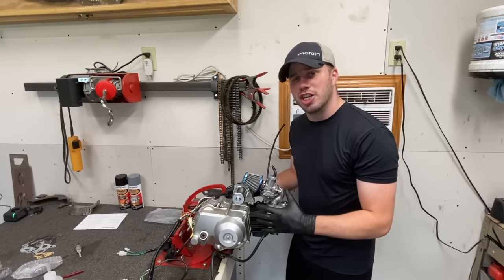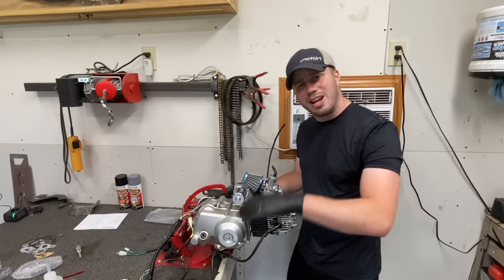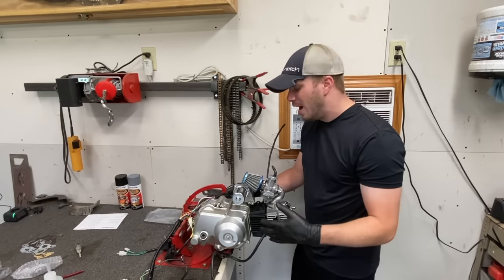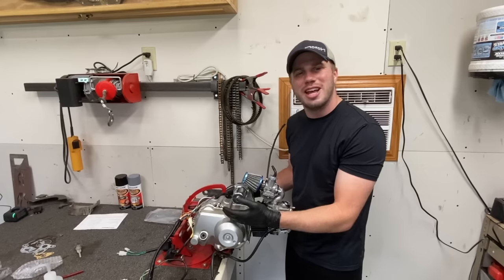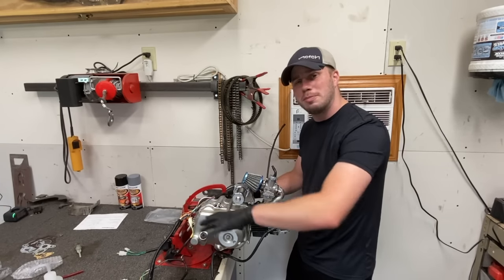That was awesome. So the next thing I'm going to do is break the motor in. I'm going to run it through some heat cycles where I let it idle for a long period of time, then high rev it, then idle, then high rev it again. I'm going to do that off camera because it's kind of boring. What we're going to do next for you guys, once that's done, is start getting this motor completely stripped and ready for paint.